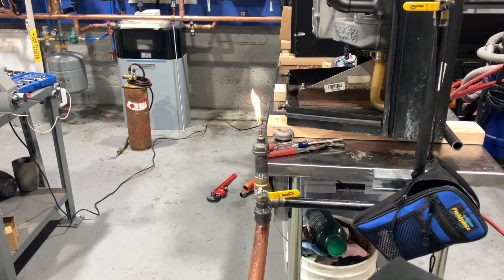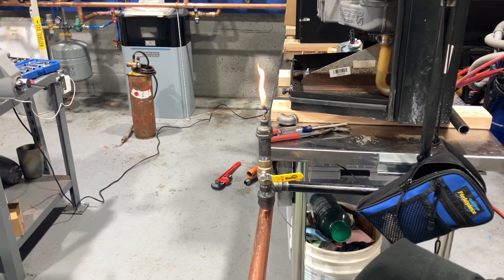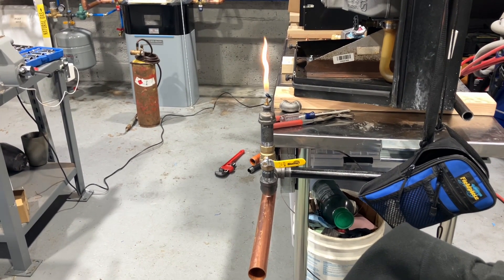You know, if I still smoked cigarettes, I'd be able to light my cigarettes right there. Is Mike G still? I don't know. Probably not. You can tell by smelling his brand new truck — he just got it. He said he's not going to smoke in it.